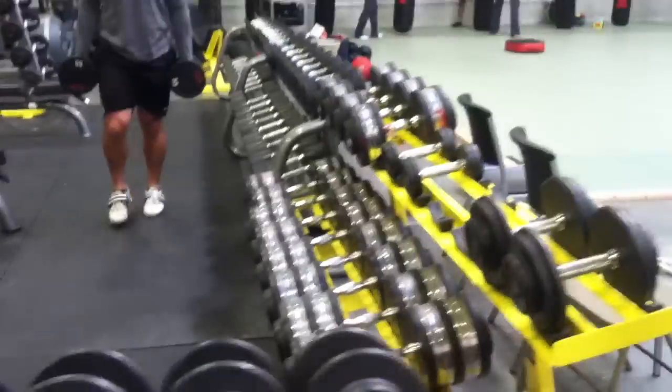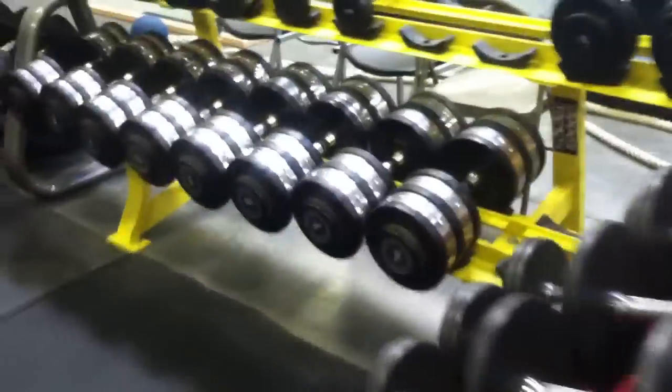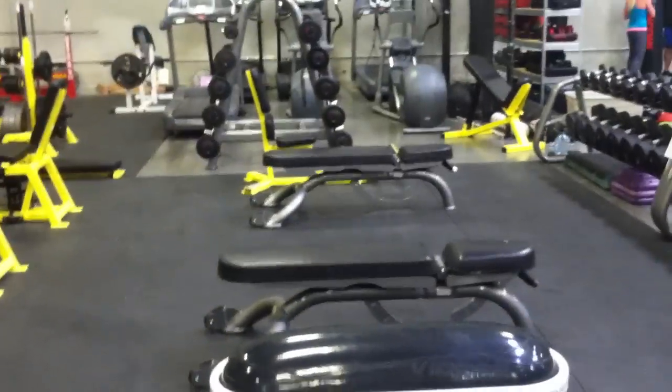Got lots of dumbbells, all the way up to 140, all the way down to like five. Plenty of benches — incline, military.